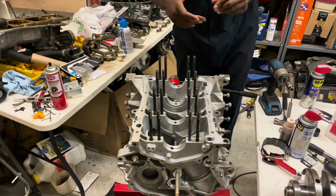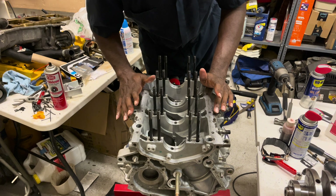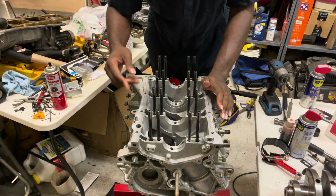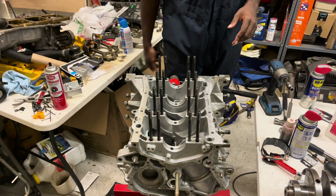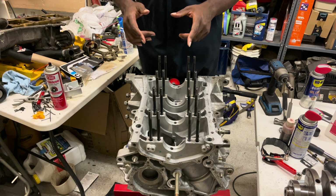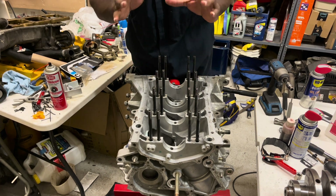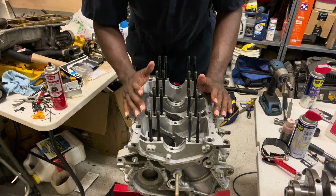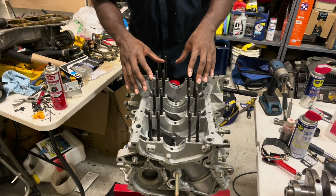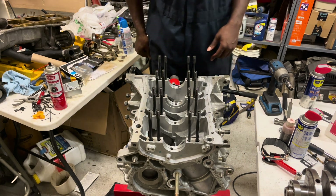First I want to let you guys know this block has been thoroughly cleaned. I've gone in and wiped through it multiple times, washed it with soapy water, some brake cleaner, and used my air compressor to make sure this block was as clean as possible. When we go in and put the pistons in, we're going to wipe the cylinders one more time.